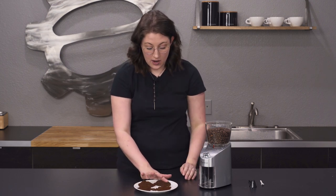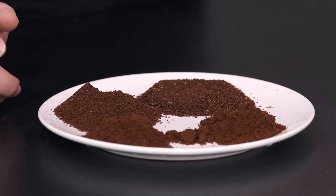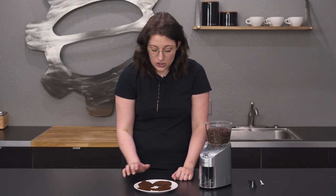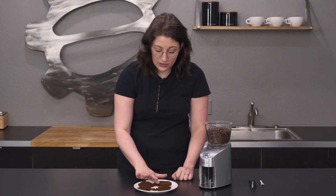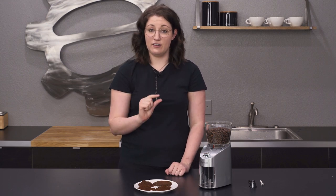I've had a sample of those picked out here for you. This is the coarsest option the Capresso grinder offers — this was literally all the way to the max. It's not as coarse as I usually see for French press, but I still think you could get away with it if you had one of those metal mesh fine filters.